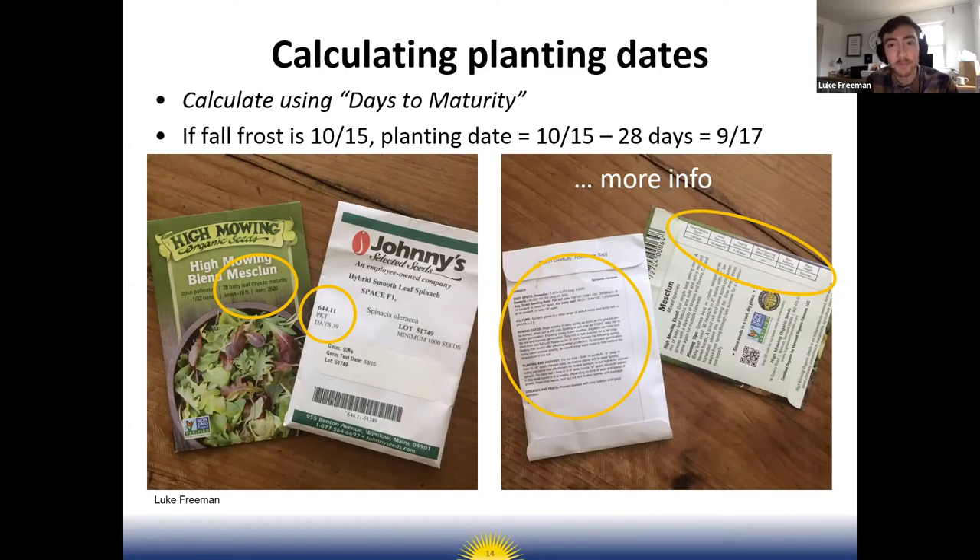October 15th minus 28 days means September 17th would be the latest you'd want to plant that lettuce to get it harvested before the last average frost date. There are ways you could protect it with row cover or a low tunnel. For spring, it's more based on when your last average spring frost date is — and this is a great way to incorporate math into the school garden curriculum.